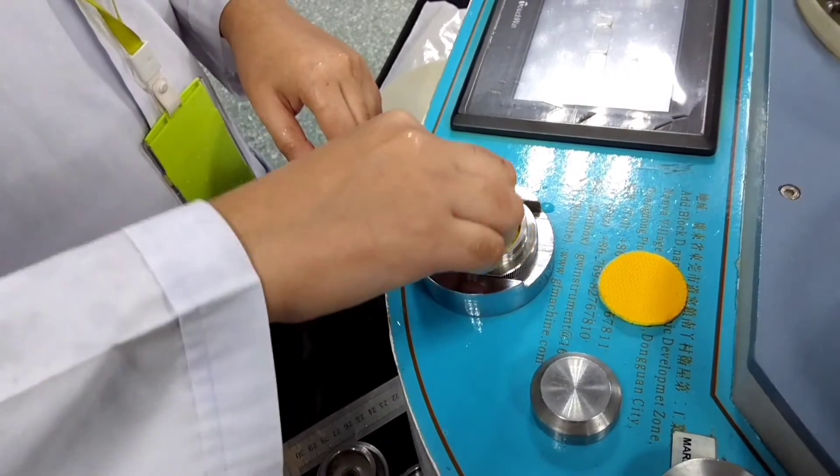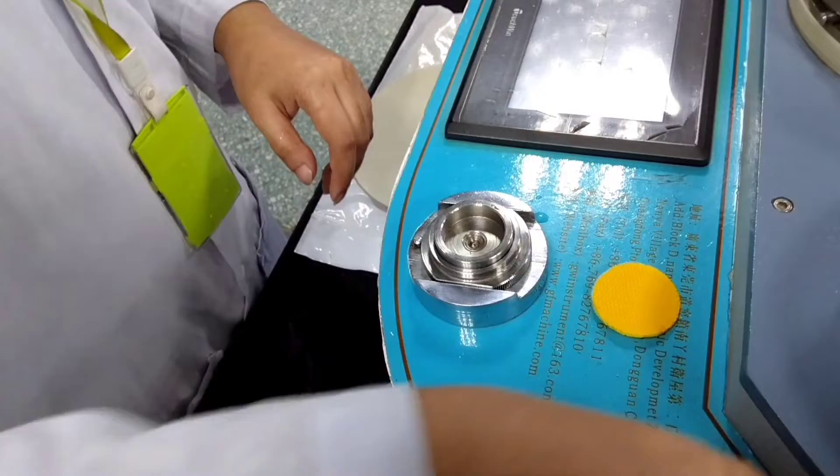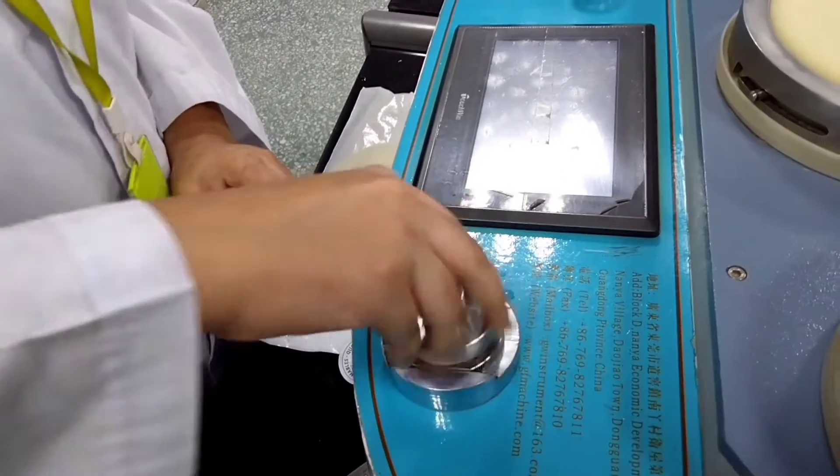Now, I set the specimen on the jaw for dry test. Now, I set the wet specimen.